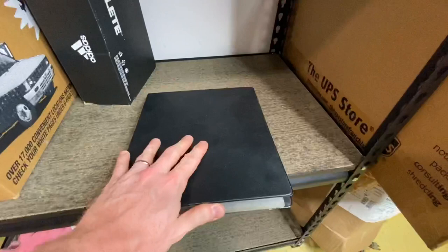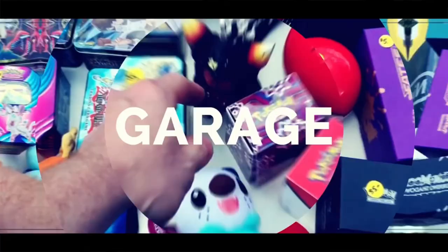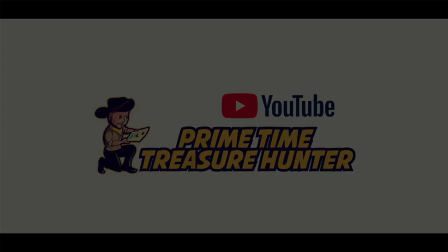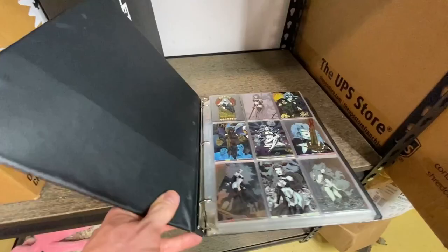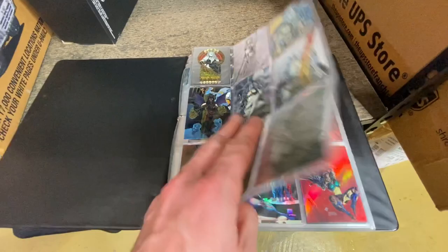All right, let's put this down, push that back, and open this baby up. I'm hoping it's not any nude Playboy cards or something, or I've got to get in trouble here. Oh boy, what do we got here? We have Lady Death. Lady Death, I've talked about it before. Close, but not quite nudity here.